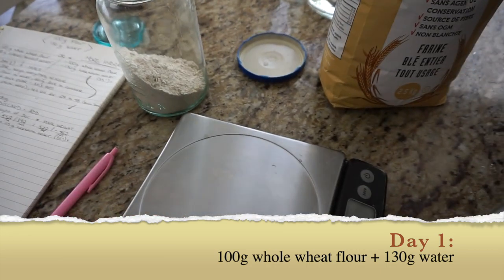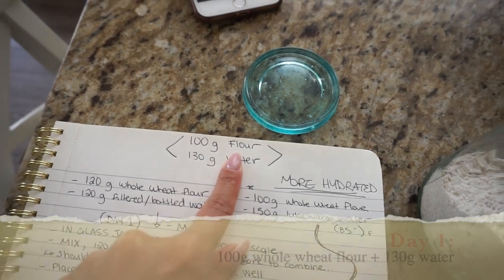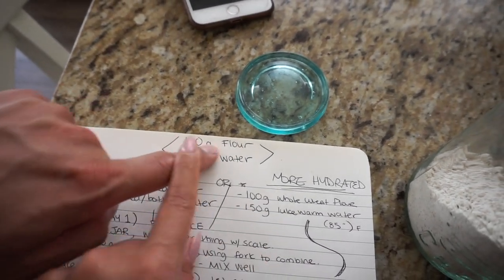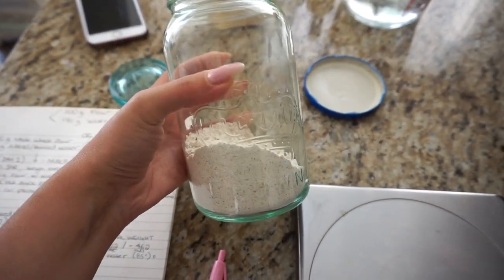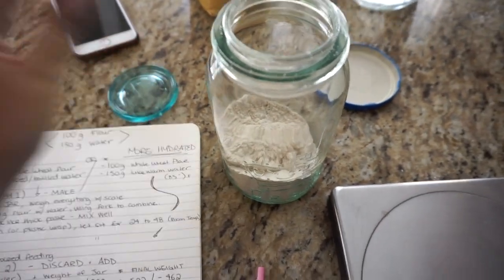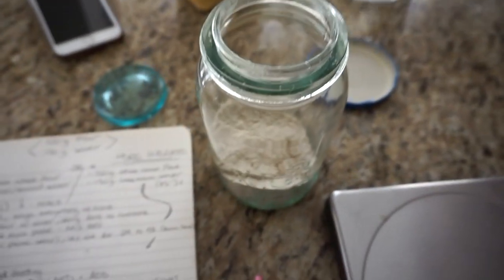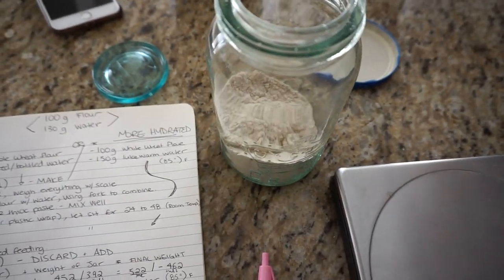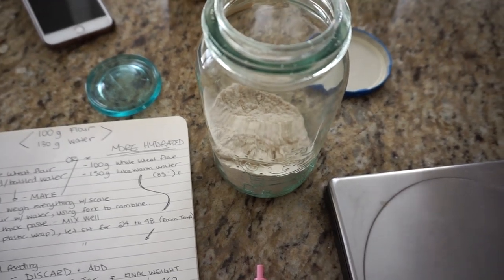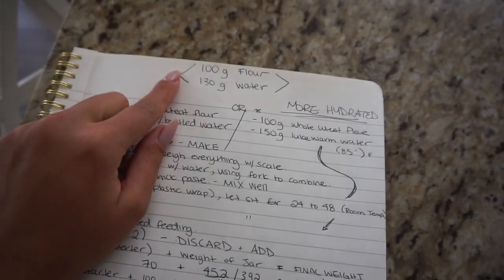The ratio we're going with is 100 grams of flour - we're using whole wheat flour - to 130 grams of water, and we're putting it in glass jars. You need to use glass jars. I have this old glass mason jar that still has a lid, and Jules is also using a glass jar. Hers has a wider lid, so it's actually probably easier for mixing. Right now we measured our flour at 100 grams and we are doing our water, waiting for it to get to a lukewarm temperature of 85 degrees.